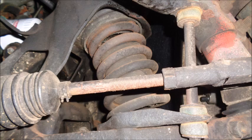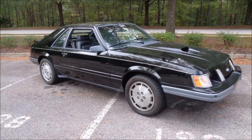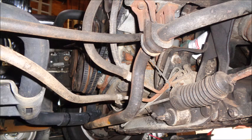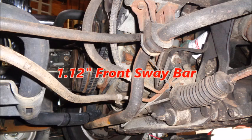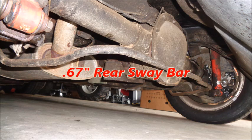Ford went with slightly stiffer springs in the SVO, but they didn't lower the car. That gave the suspension room to move before bottoming out, and allowed for less body roll, less dive under braking, and kept the car more poised during high-speed cornering. And because the SVO was all about cornering, Ford installed a larger front sway bar than a GT — 1.12 inches — and used a 0.67-inch rear sway bar when most four-cylinder Mustangs didn't even come with a rear sway bar.